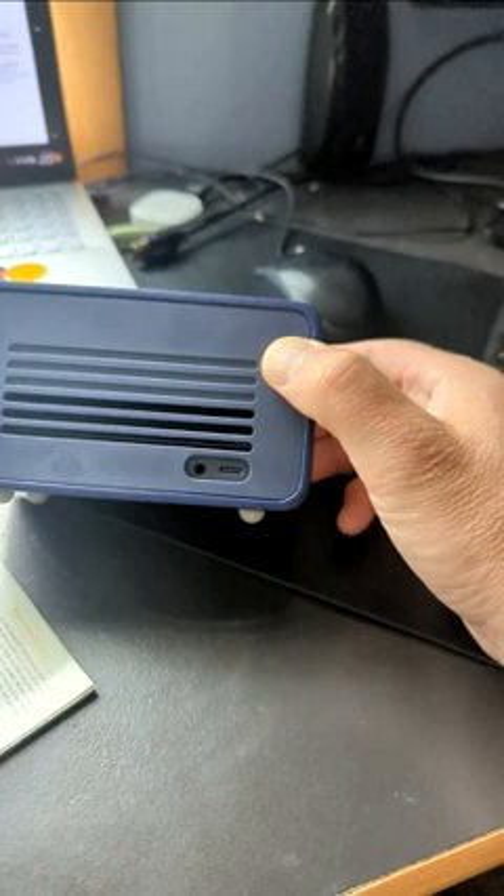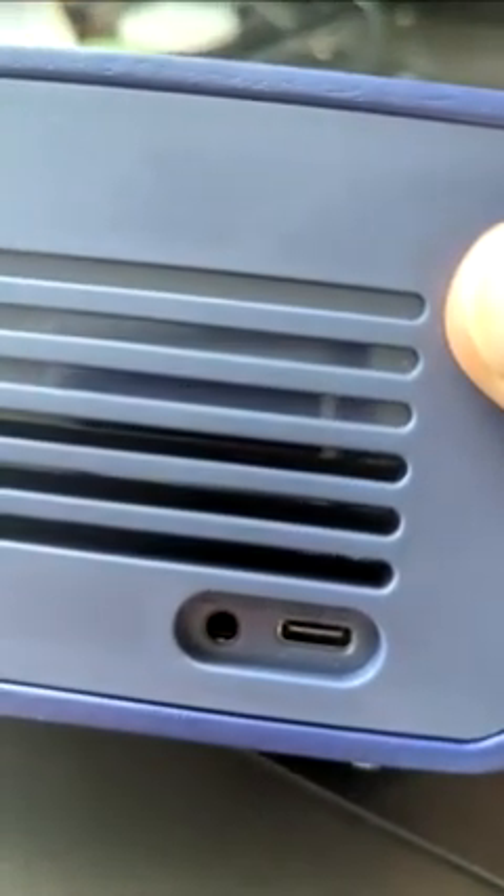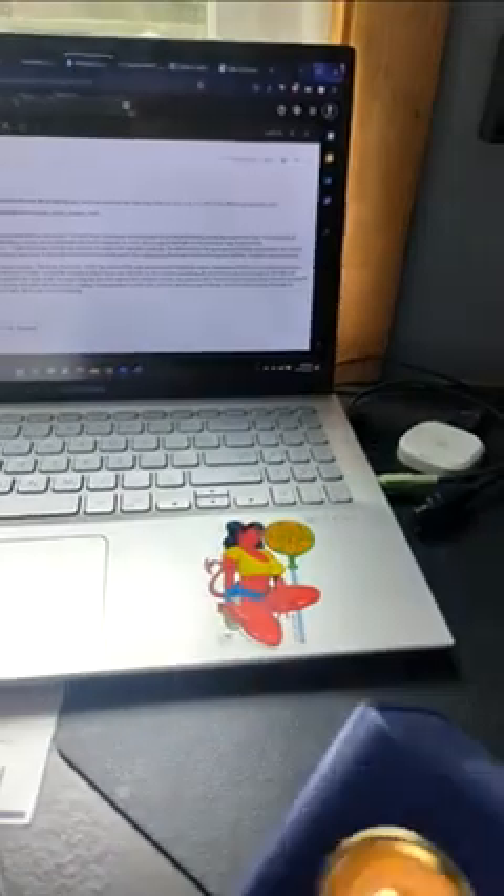On the rear you've got your Type-C charging port, your AUX input, and antenna in. I'll bet if I plug the antenna in, I wouldn't have such a hard time locating stations.